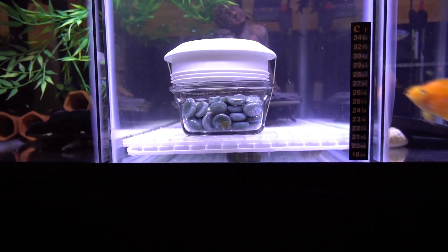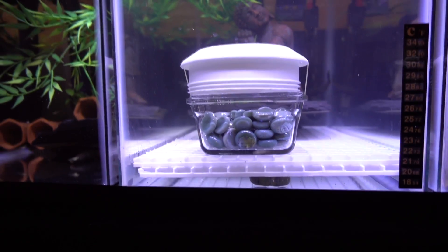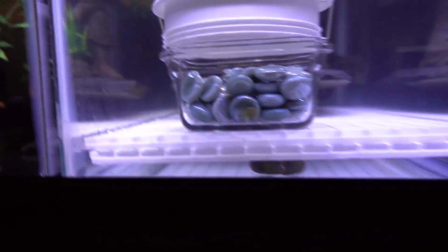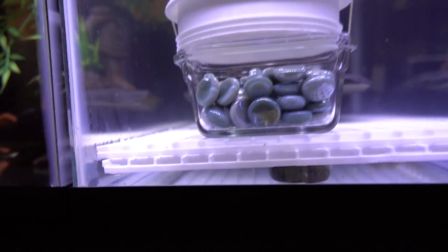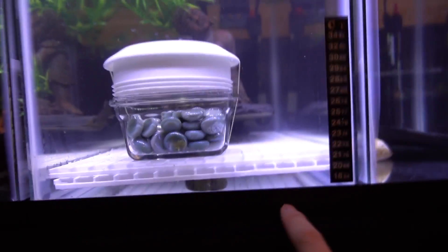As far as my knowledge goes, there are only two ways to protect these eggs from the parents eating them. Number one is the marble trap. The fish come in from the top, do their little spawning thing, spread the eggs, and the eggs fall in between the marbles where the parents can't get to them.